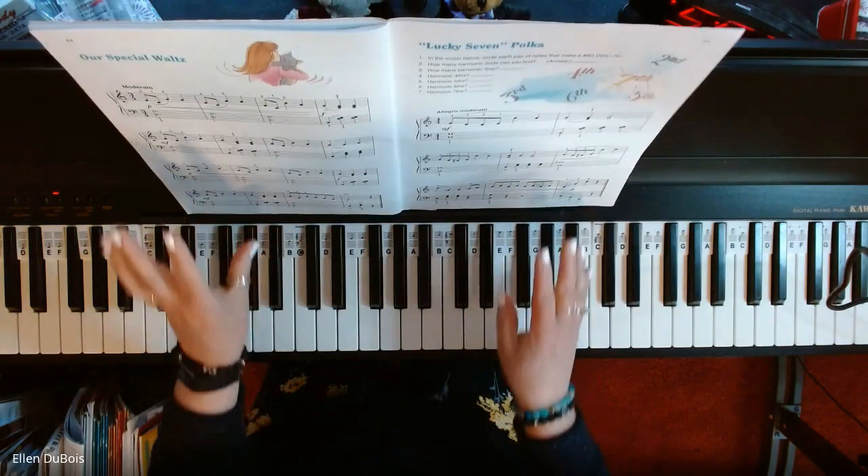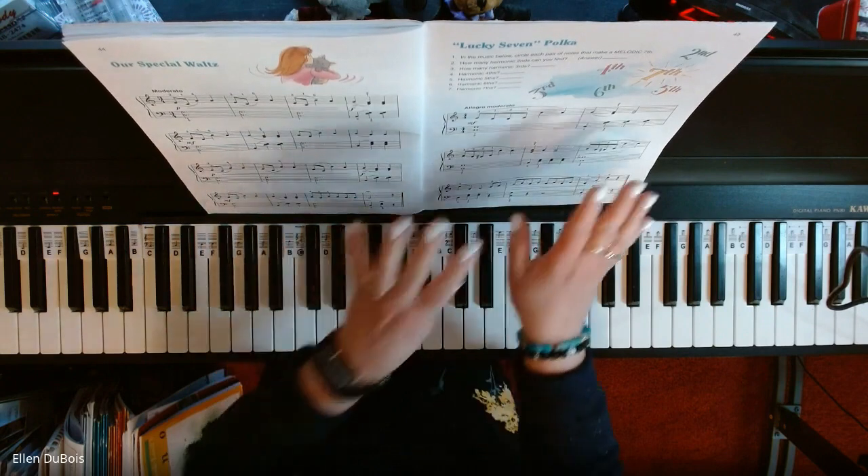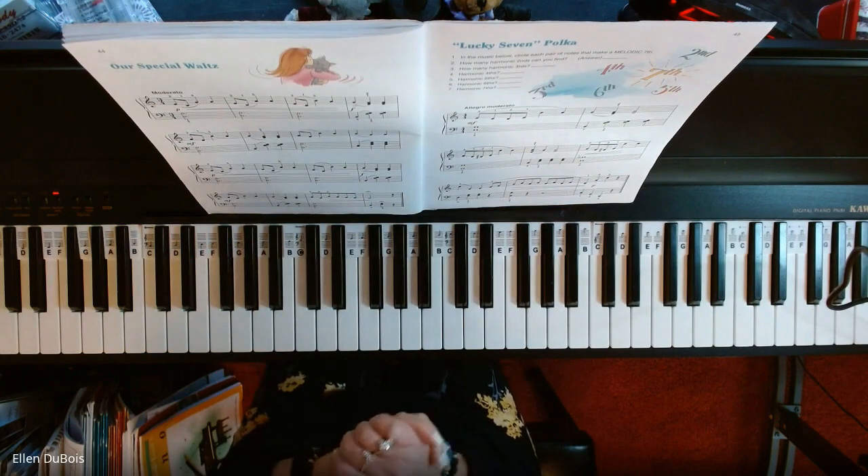This can be found on page 44, and this is for my student Jude, who's learning this, actually along with the next one, the Lucky Seven Polka.